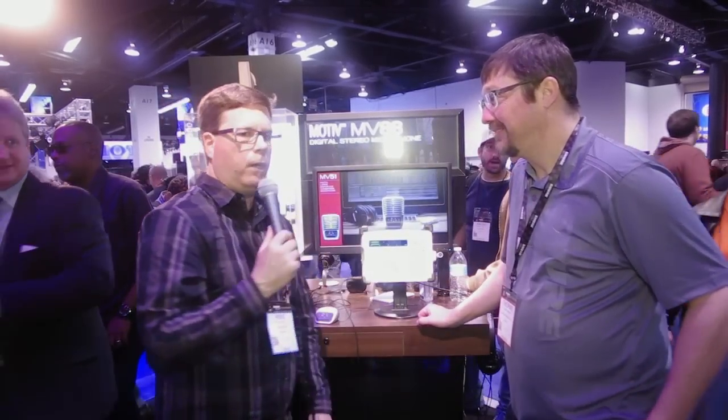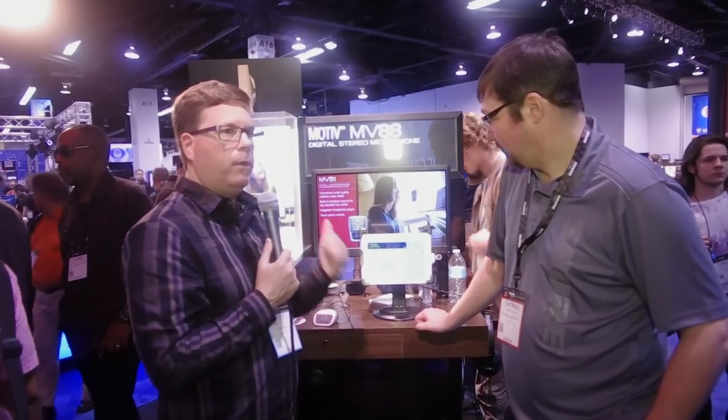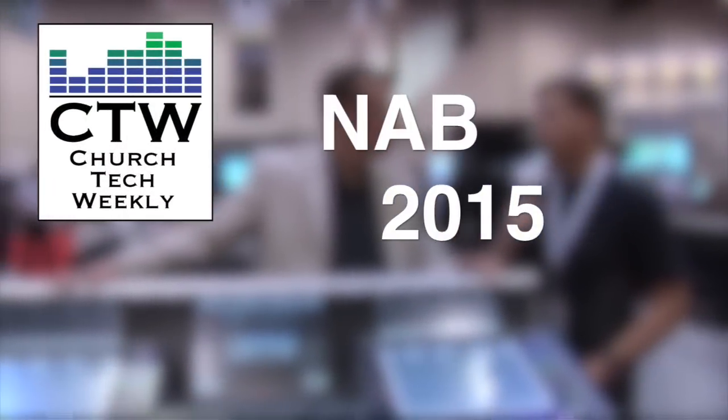I got to hear some of the recording done with this microphone yesterday — multi-track recording — and it actually sounds really good for as small as that little capsule is, just recording into a phone. So if you have a need for portable recording, check out the Motive line from Shure. This is all shipping summer 2015, so check it out at shure.com.